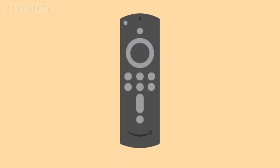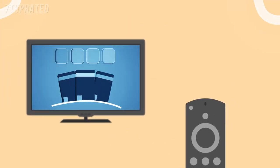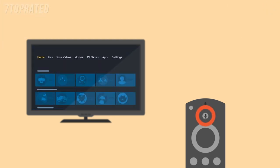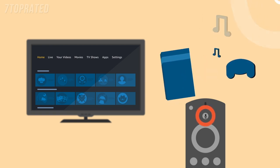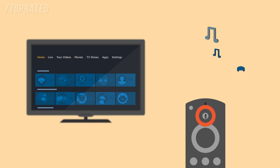Use the Alexa voice remote to interact with your device — search for content, play videos, launch apps, and more. Press and hold the Voice button, wait for the tone, then speak. You can use your voice to search for movies, music, games, apps, and TV shows, such as The Marvelous Mrs. Maisel. When you finish speaking, release the Voice button.